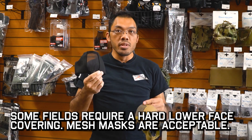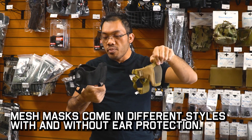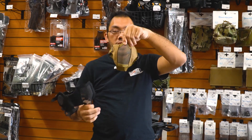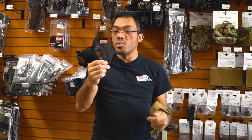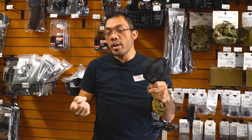Now if your field requires a full face mask of some sort and you don't want to run a paintball mask, a lot of Airsofters use something called a mesh mask. They come in different styles and shapes. This is the basic setup from ASG that comes with a flexible side so it fits smaller faces perfectly and provides protection for your lower face. The mesh is great for breathability so you can run all day and not fog up your goggles as bad as you would with a covered setup — that's people's chief complaint about a paintball mask oftentimes.